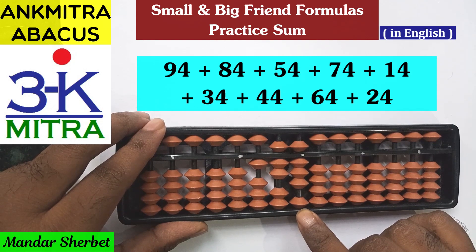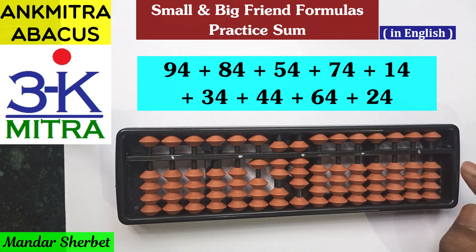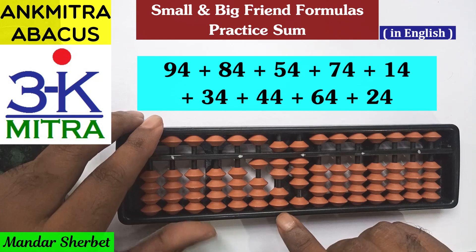If you check all the numbers in this sum, they all end with 4, meaning on the units place we'll have to repeatedly add the digit 4. So we'll sometimes have to use the small friend formula, sometimes the big friend formula, and sometimes we may be able to do it directly — depending on the situation at hand, we have to think of the right formula.